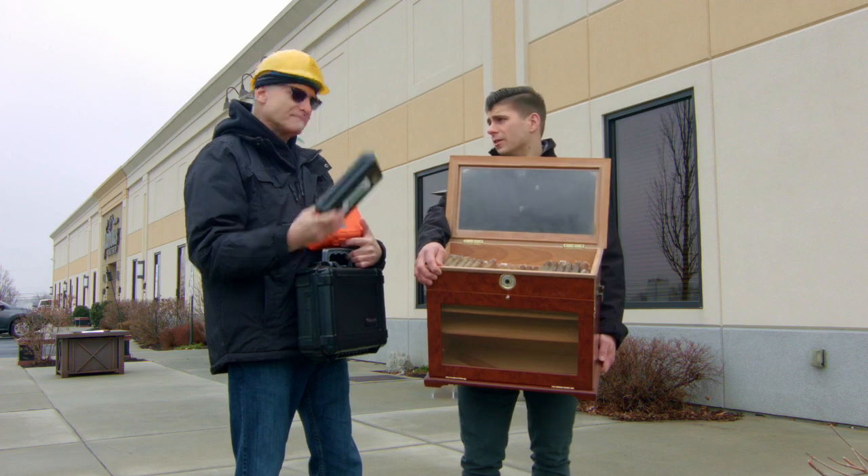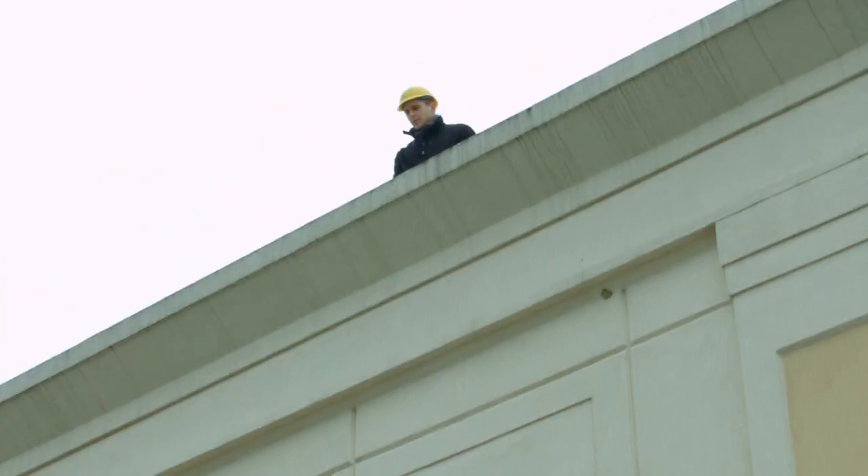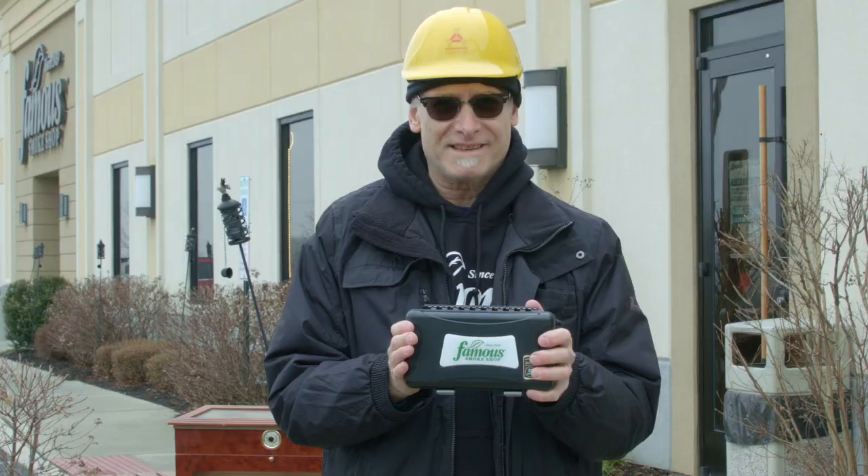You ready, Fred? I'm ready, Gary. Okay, let's go. Five-count travel humidor — the Weekender.